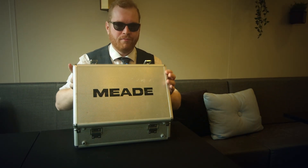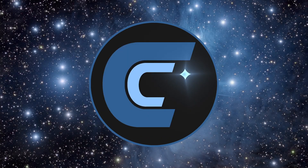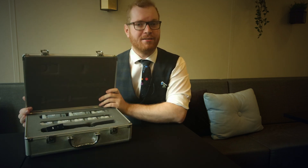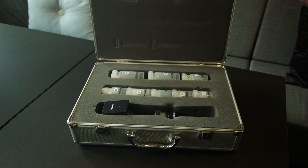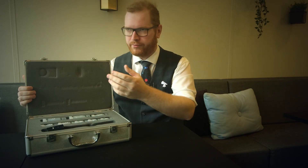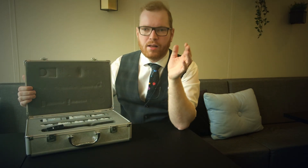If you're into visual astronomy — just looking through the telescope with the good old Mark 1 eyeball — you're likely going to end up in a situation where you have a lot of eyepieces and it can be difficult to find the right one, especially if you don't know which is the 15mm.